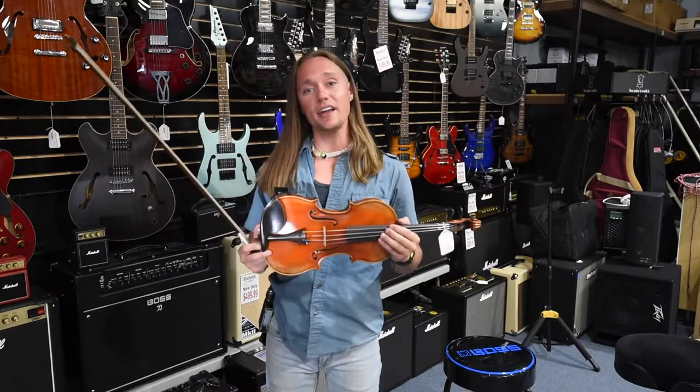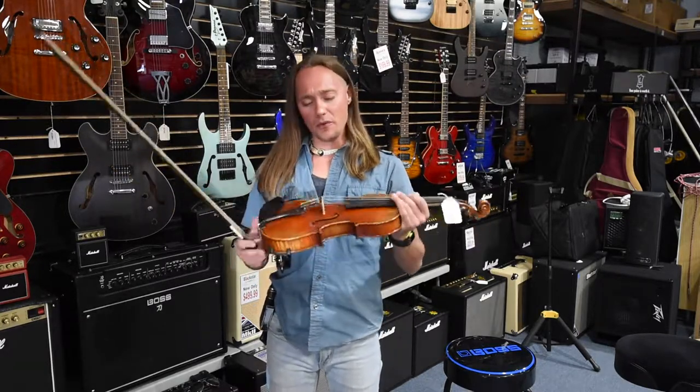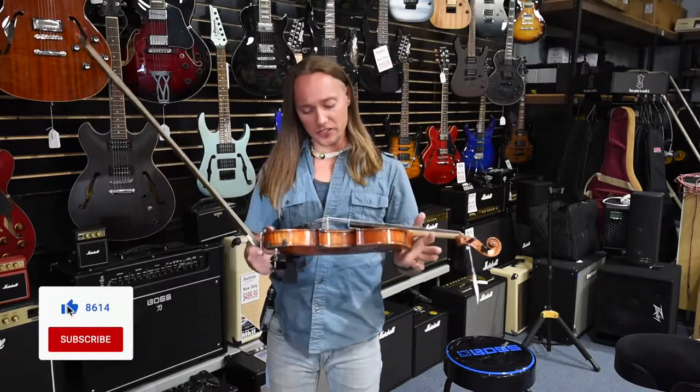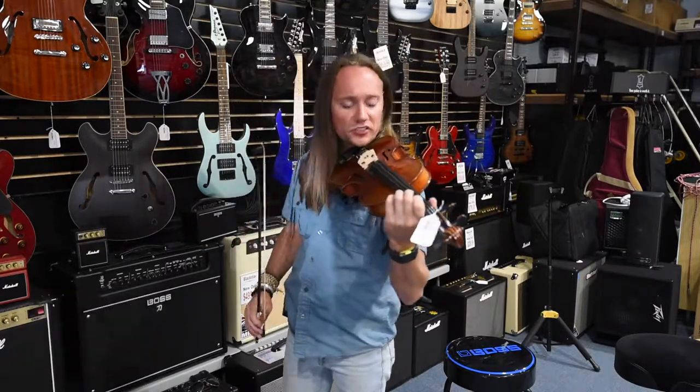I was seeing them in student models for rentals here and I was really impressed with the quality and the sound. This is one of their higher level models — it's a 700 series. They're balanced, they're a warmer sound in general than the Eastmans.